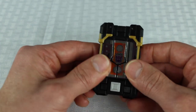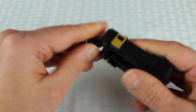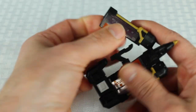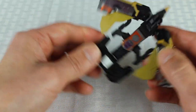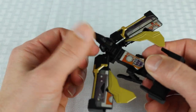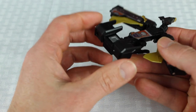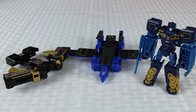We'll put Howlback to the side and next we will do Buzzsaw. You can bring his head up as well, pull those out, feet go down, turn that up. And that is Buzzsaw's first transformation. All right, and that's all three of them transformed together.